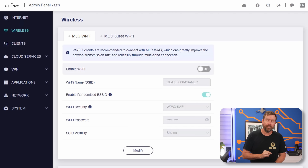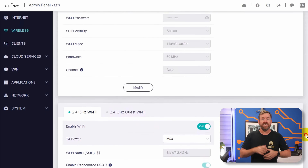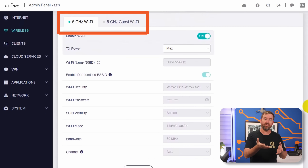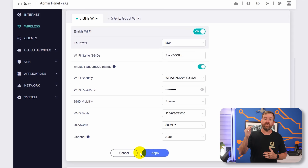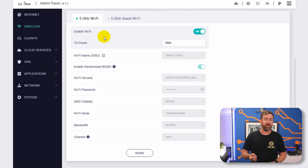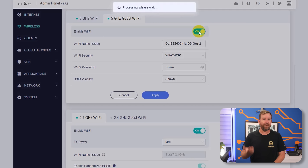Click on wireless from the left-hand menu bar and you've got three different sections: SSIDs for 5 GHz, 2.4 GHz, and MLO or multi-link operation. Each section has two tabs — one for your standard Wi-Fi network and one for a guest Wi-Fi network in each of those different bands. To modify anything, click the modify button at the bottom of that section. If you also want to enable a guest network, click on the 5 GHz guest Wi-Fi tab, click modify, toggle the switch at the top to enable Wi-Fi, set up your SSID and password, and then click apply.